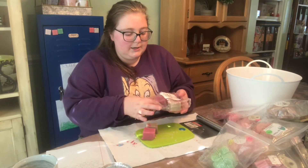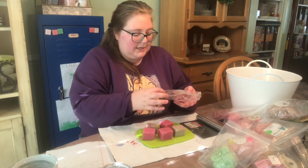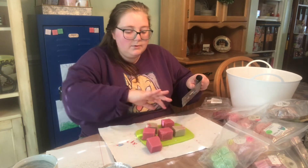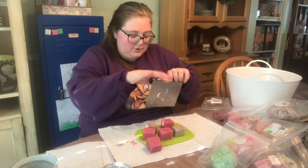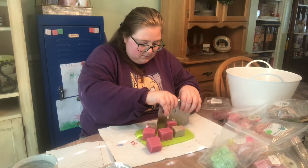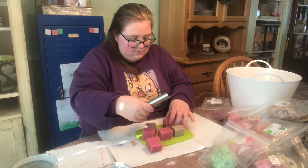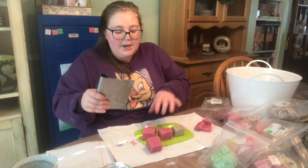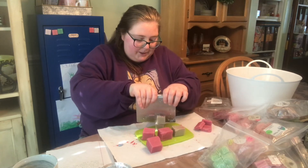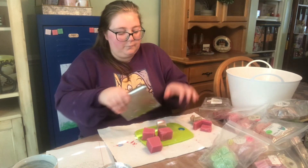My first Halloween costume — I actually asked my mom because I couldn't remember if it was a cheerleader or a bunny, and she told me it was a bunny. So that is my very first Halloween costume. My last most recent Halloween costume for last year — I wouldn't have dressed up normally but it was for my work.